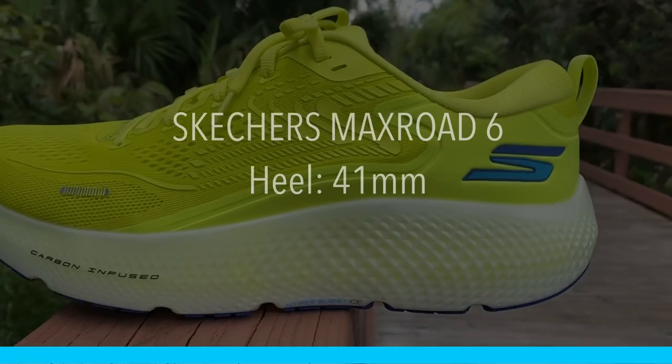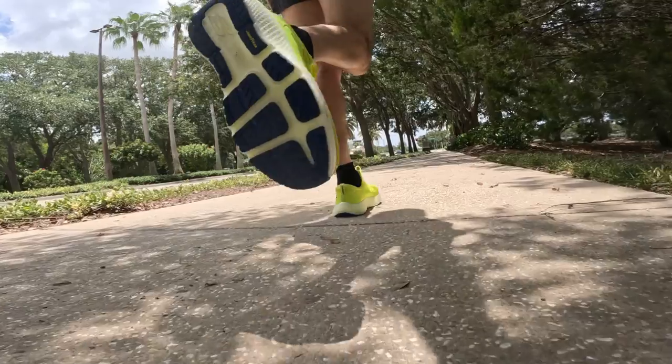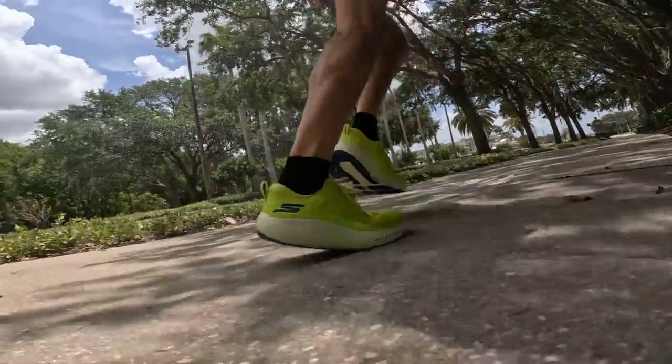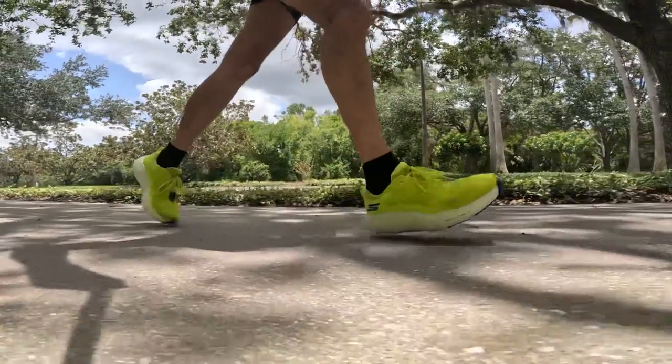Now down to the midsole, which is the most prominent thing about this shoe. The stack height is 41mm in the heel and 35mm in the forefoot for a 6mm drop — and it really does look massive. But here's the thing: it doesn't feel absolutely massive. It looks like it would be very unstable, but that wasn't my experience, partly because of the wide base and sole flare. The midsole is Skechers Hyperburst Ice, a dual-density foam, which I believe adds support, guidance, or structure to stop it from collapsing.